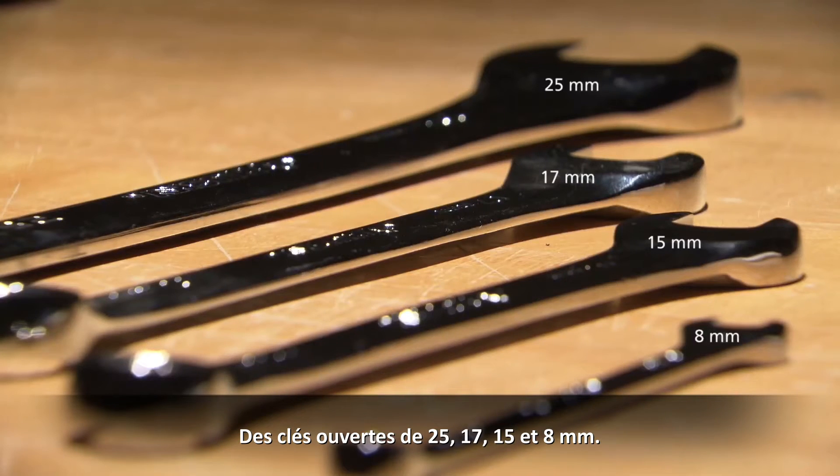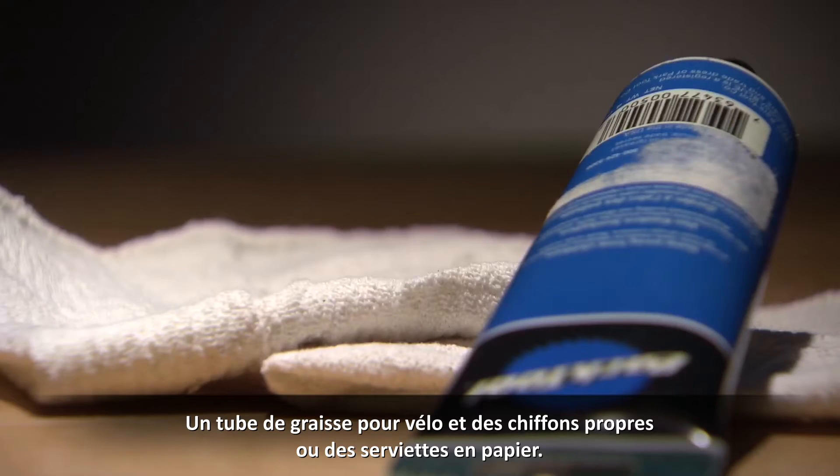A 25, 17, 15, and 8mm open-end wrench. A tube of bike grease and some clean shop rags or paper towels.